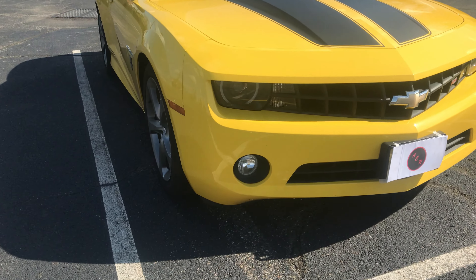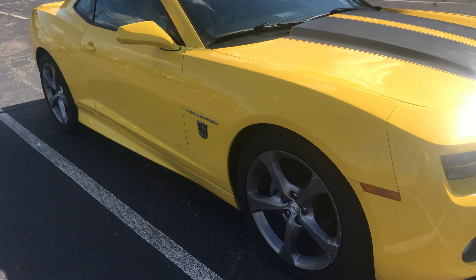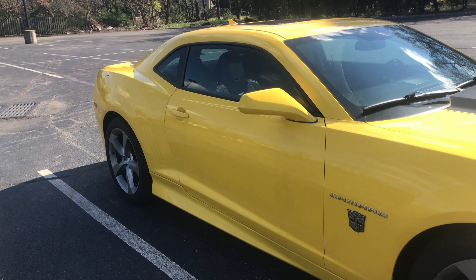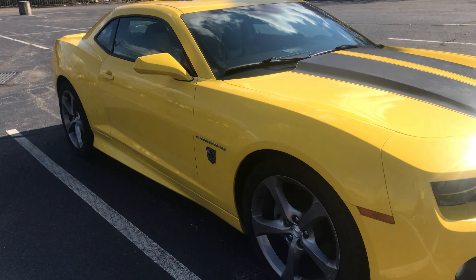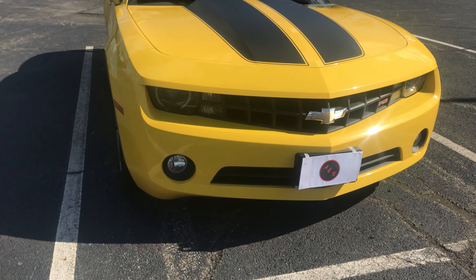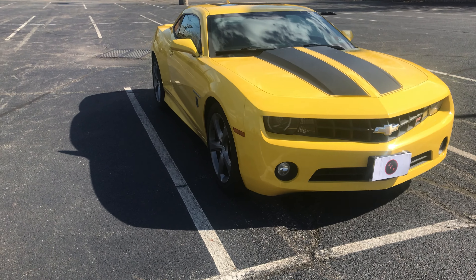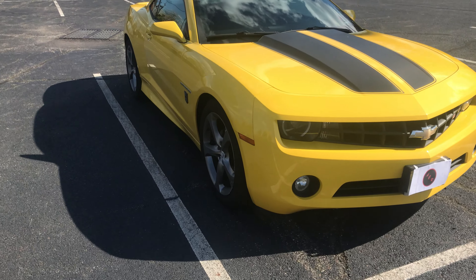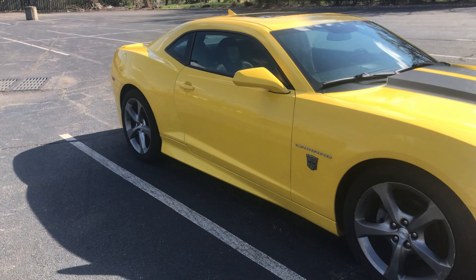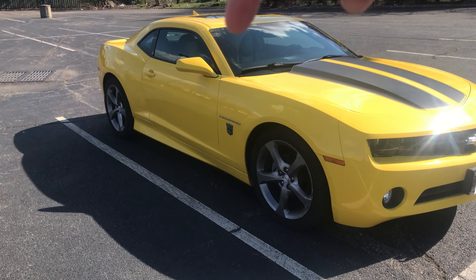Another thing I found kind of funny when researching this car is that Chevy states this Camaro's maximum towing capacity — in case you ever wanted to tow anything with your Camaro — is actually just an even 1,000 pounds. I'm really interested to see if that's actually correct. I doubt anyone's going to be towing anything in a Camaro anytime soon, but if you've ever towed anything in a Camaro, let me know in the comments down below.